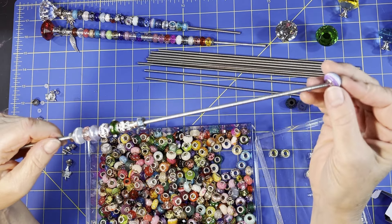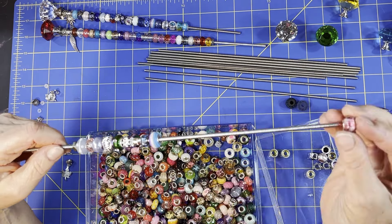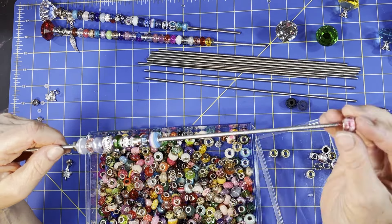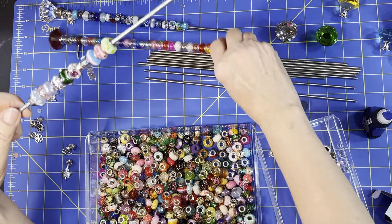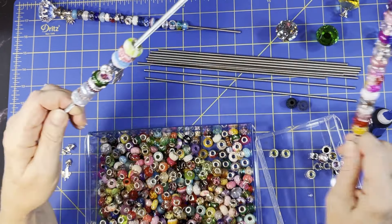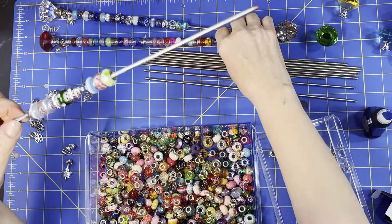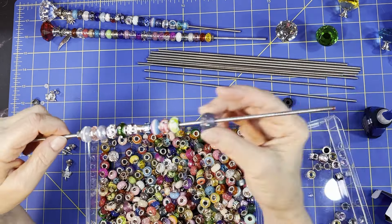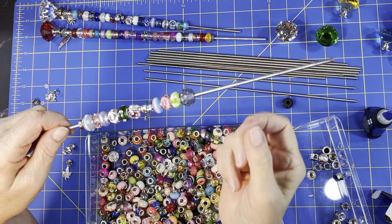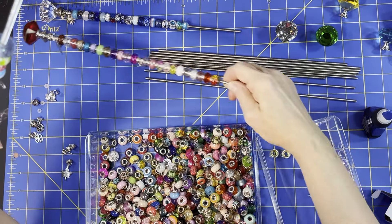I have all sorts of different things in my stash. Let me see this really lime green looking one - it's really pretty. I'm trying to figure out about where my halfway mark is going to be. You could just get lost in these beads because they're so pretty. I'll put this bigger one right about in the middle.